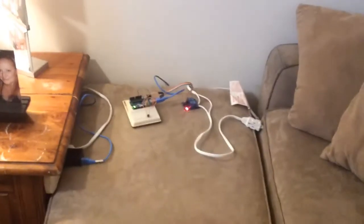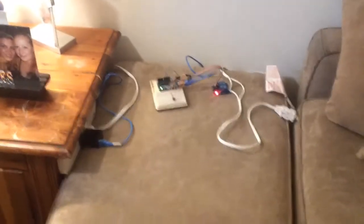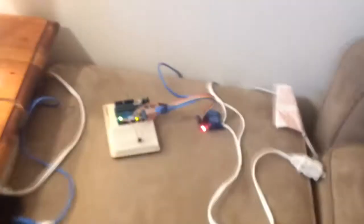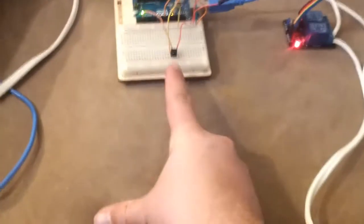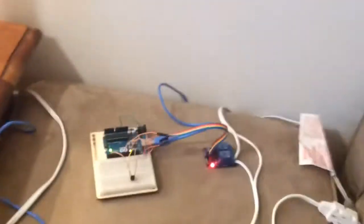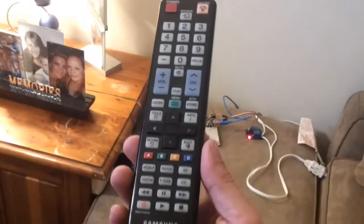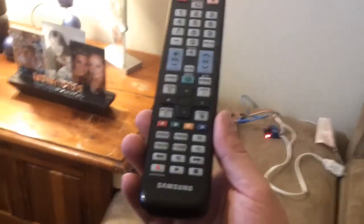While waiting for parts from China to continue working with my TV Be Gone with the Arduino, I came up with another idea. I took an infrared receiver out of a TV, and I have a couple more out of a stereo. I programmed it to read the information coming from a remote — took the IR signals, turned them into hex, then coded the specific buttons play and stop to control the lamp.